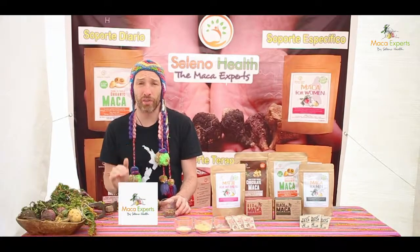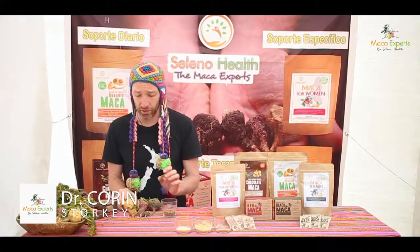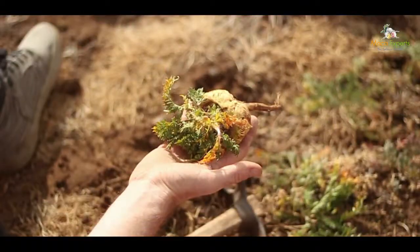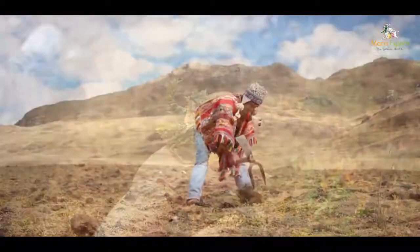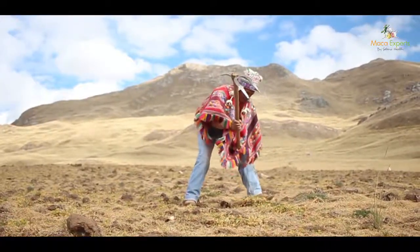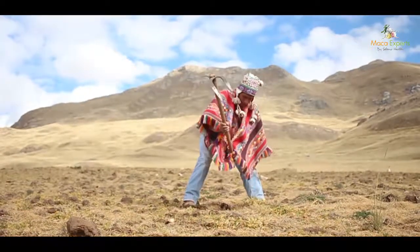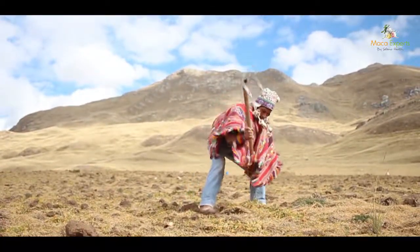Maca has two annual overlapping production cycles. The first is to grow the root of maca, which is the medicinal root. To grow this, we start with the seeds. The seeds of maca are planted in November. They take about two to three weeks to germinate, planted just before the rains come, and then the maca root will grow for about seven to nine months.